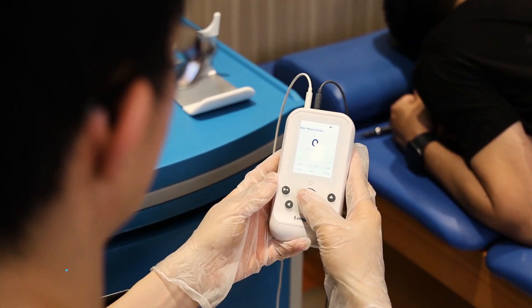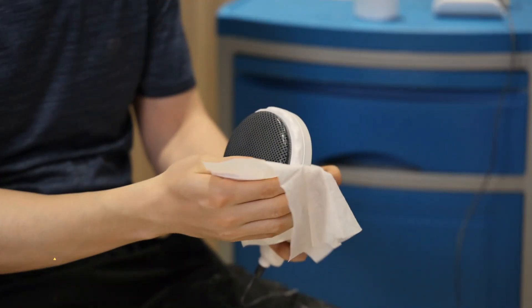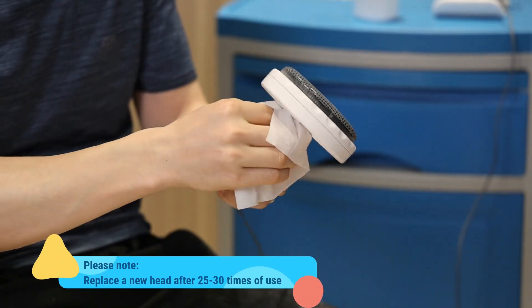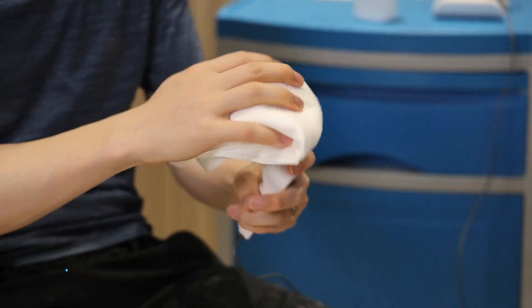After completing the treatment, long press the central button to turn off the device and wipe clean the applicator with a wet cloth. It is suggested to replace the oscillating head after 25 to 30 times of use.